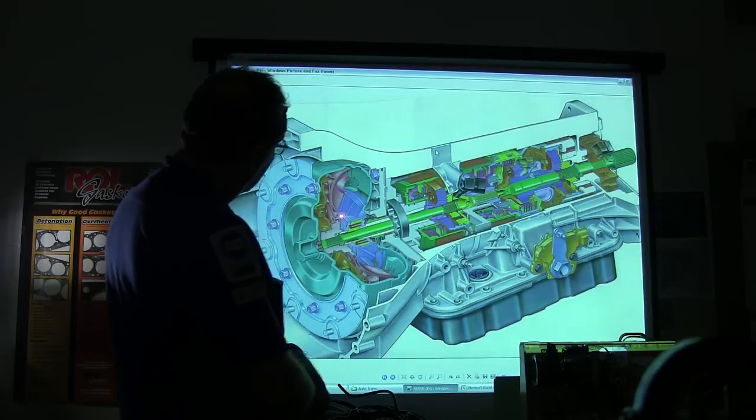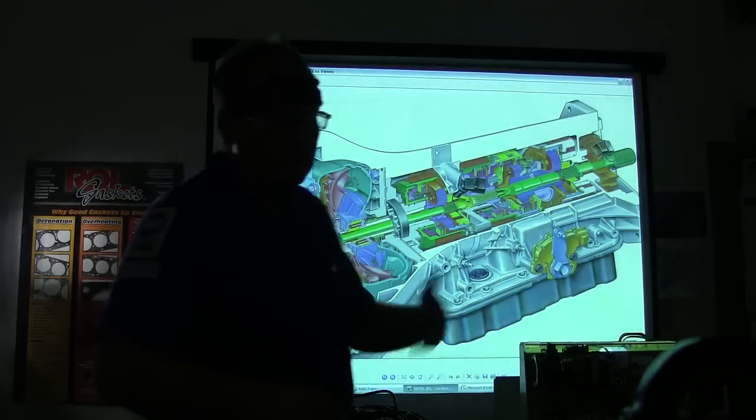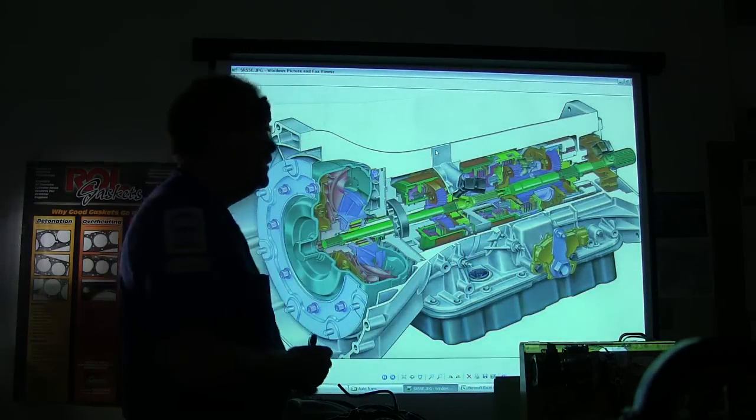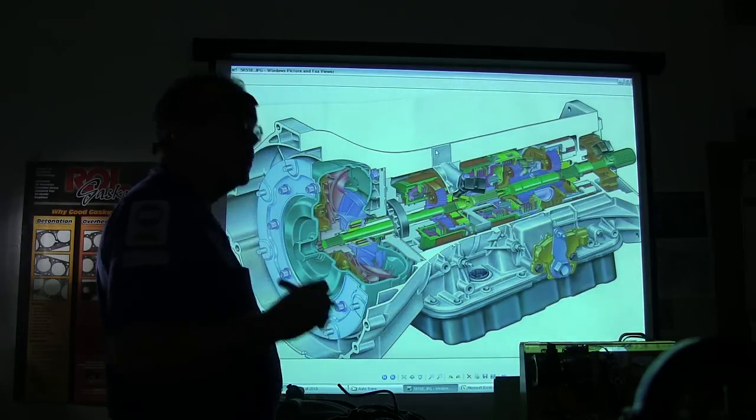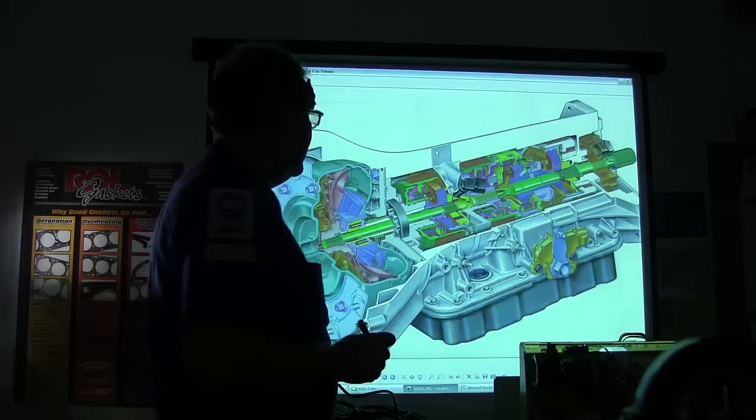Starting with the torque converter, you're going to see more on torque converters as we go because there's a segment on torque converters in your Electude, and I've got a really good video I can show you too.